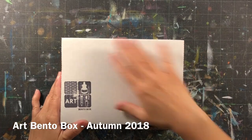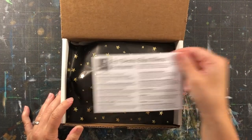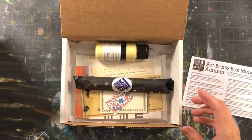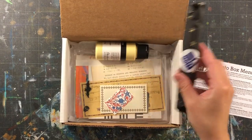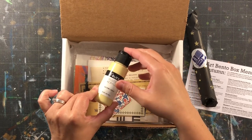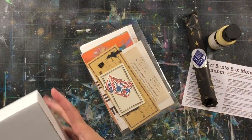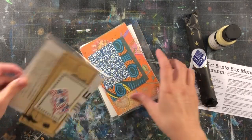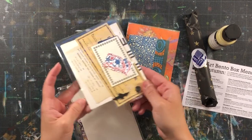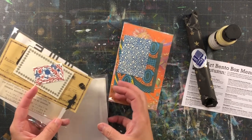Here I am with the Autumn Art Bento Box 2018 — let's dig in! As always we have the menu card, some tissue paper. I'm really loving these gold stars because you can use them in your work as well. A little pack of art supplies, some Blick matte acrylic paint. There are various colors that come in the boxes — I got yellow light. I love the matte paint, especially mixed with other paints that aren't matte. We also have a paper pack and an ephemera pack with some little Halloween/October themed paper cuts.